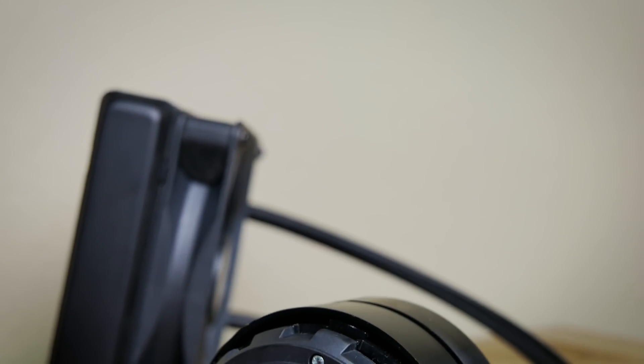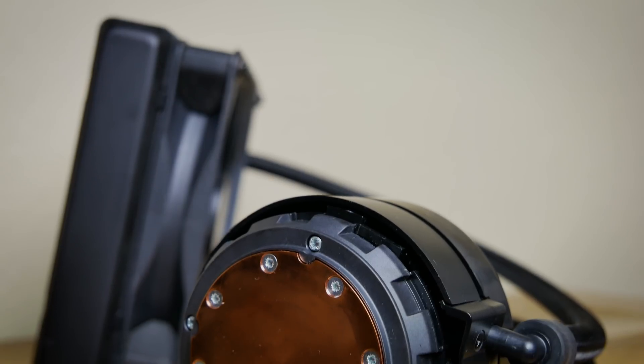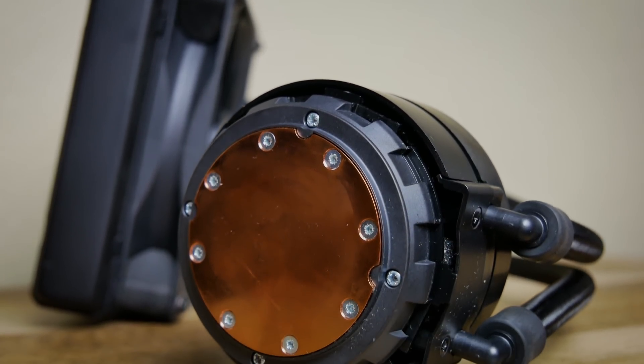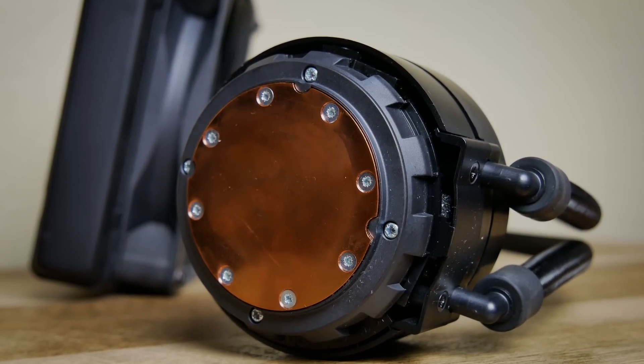Most AIOs recycle the same basic pump design. While they're low profile and quiet, they typically don't cycle water quickly enough from the block in thermally demanding systems, which results in an imbalanced temperature distribution across the system.